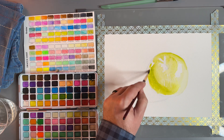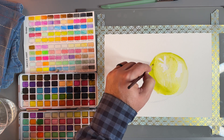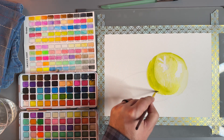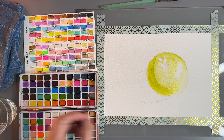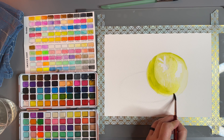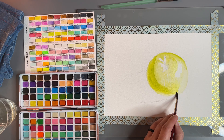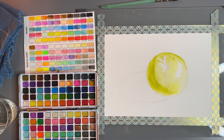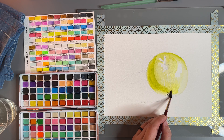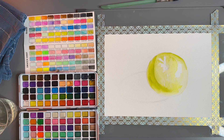It's going to get really dark there. I see an area that needs to be lightened up right here, so I'm taking some of that paint off using a fairly damp brush — drying it and now soaking it up. There we go.